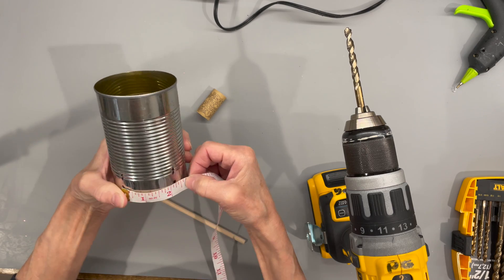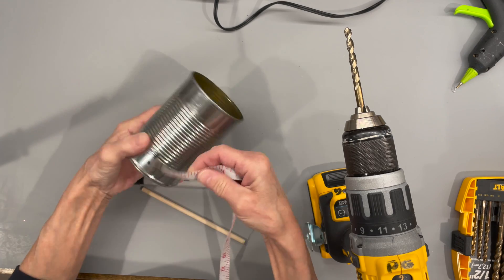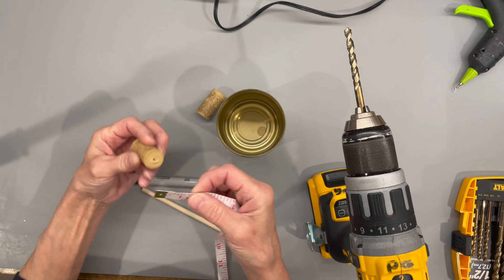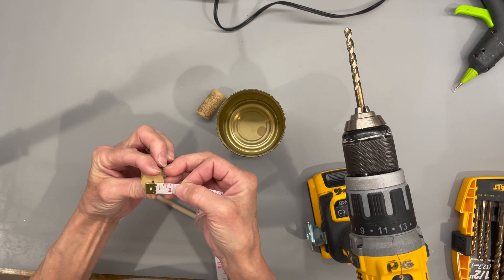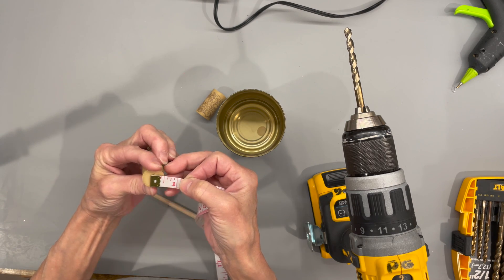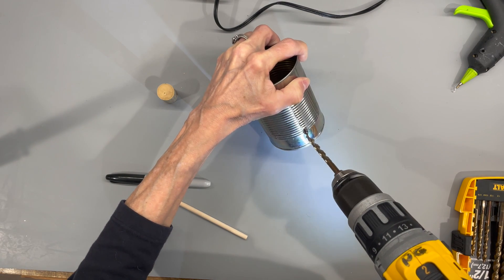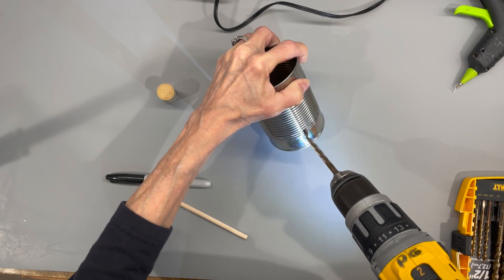I'm measuring them — they're two and a quarter inches apart and they're one half inch from the bottom. That's where the hole is going to be so that it matches where the hole in the cork is going to be, that way it's going to be level. Then I'm just going to take my drill and drill right through those two holes so that we can attach our legs.